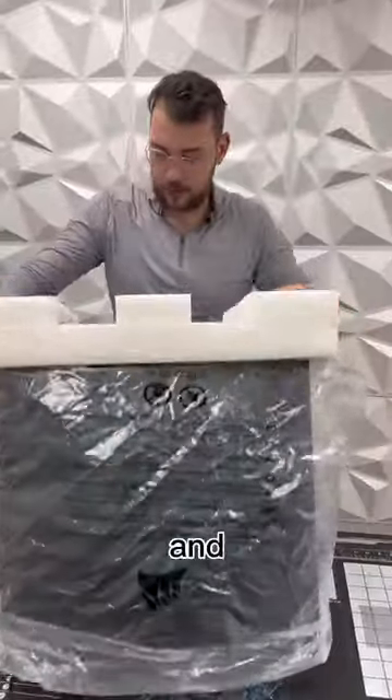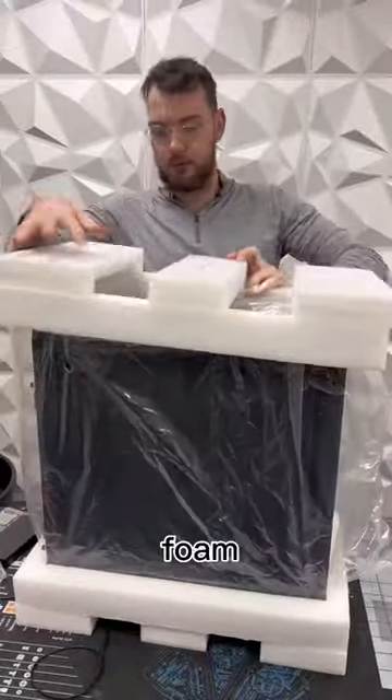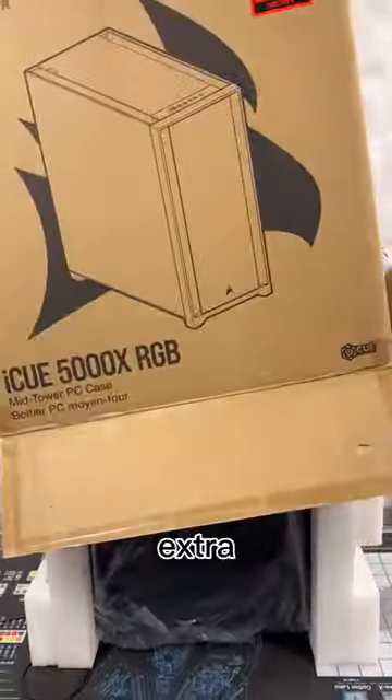After the foam is set in place, I want to go ahead and put the plastic on, get the top level of foam and also the bottom. This is going to give it an extra layer of protection.